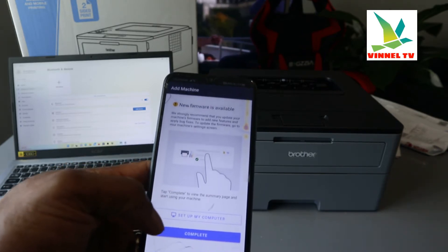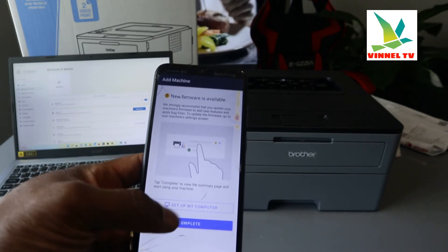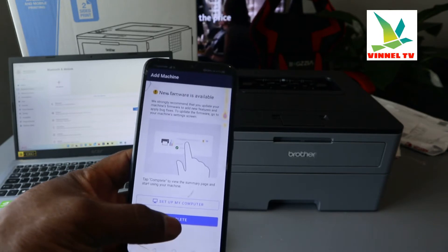A new firewall notification is available, so I set up my computer and click through. Setup is complete.